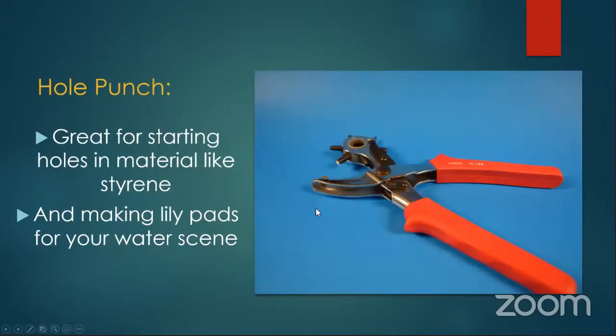A hole punch is a great thing to have — for starting little holes in materials, punching out a start for a window, or even using the four corners of a window if it's large enough, and then you can take your knife and go to the four corners. Also, if you get one with a bigger hole series, you can use it for making lily pads. Take a piece of 10 thou styrene, paint them green with a little bit of yellow, and then just sit there and punch out your lily pads to put in your water scene.